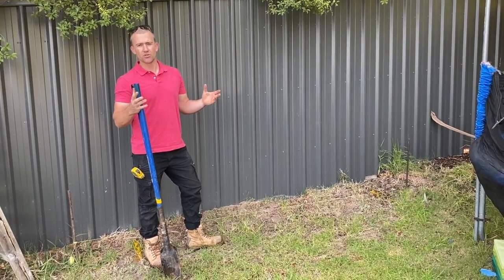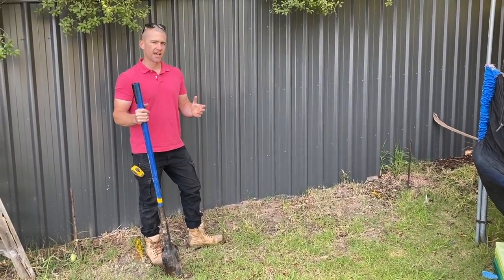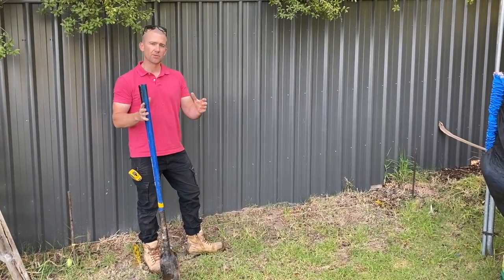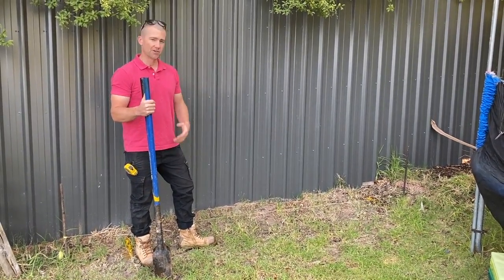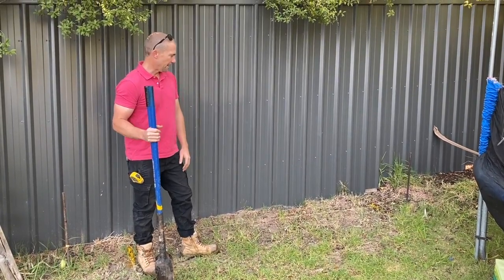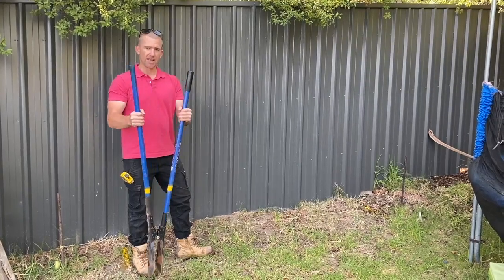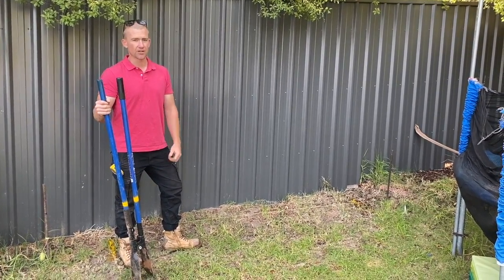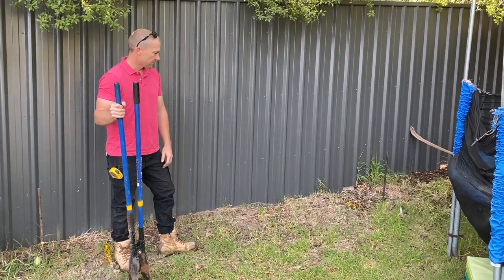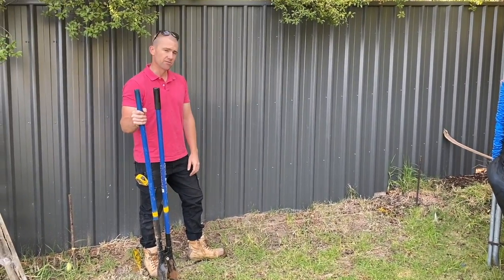Now we're going to dig our holes. With a PVC fence I generally say a 250 by 250 or even 300 by 300 hole depending on how hardcore you want to go, and approximately 600 to 700 mil deep. I've got some double-handed shovels here — they're pretty good. If you've got an auger, a motorised auger, even better. So basically we're just going to dig these holes and go from there.